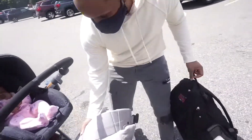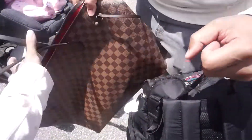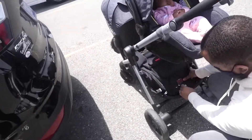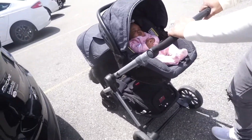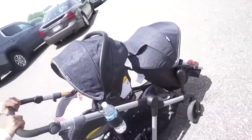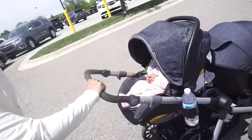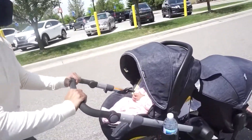The bottom storage is really deep. As you can see, we have our diaper bag and a few other things down here and they easily just slide under. This is probably my favorite bottom storage portion. One thing I will say is when you do add both babies on, it does get pretty heavy to push — but that's going to be the case with any double stroller. I will show you when we come back and get back in the car how to break it down as well.